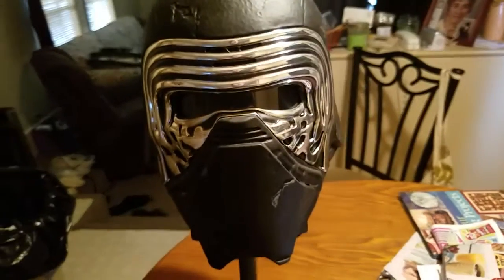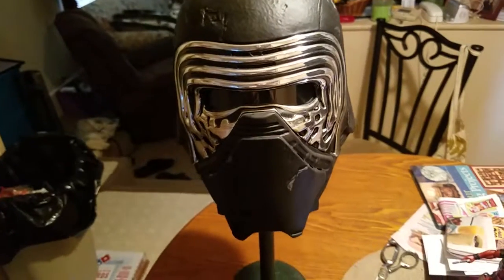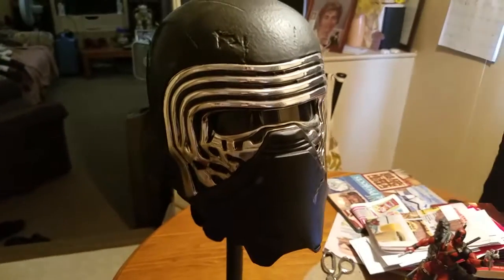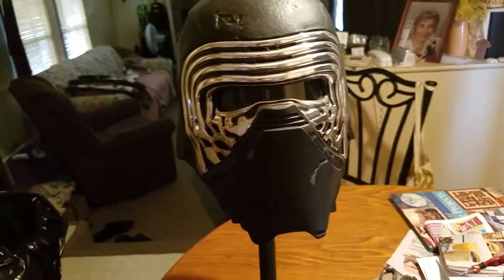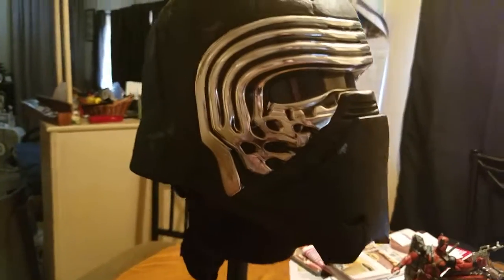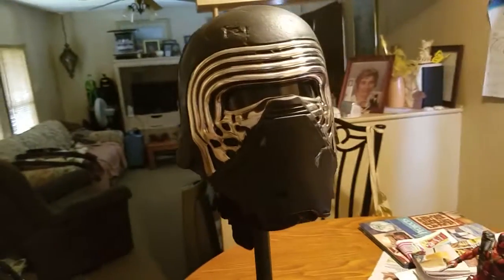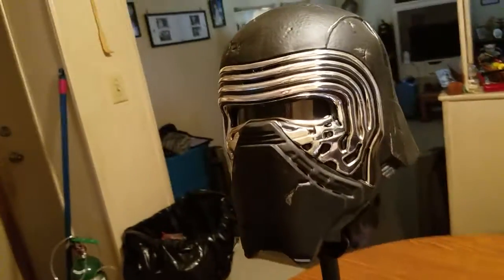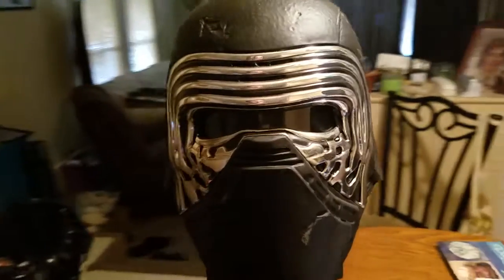Hello YouTube, Batman Original 26 here bringing you another mask review. Today's mask — or should I say helmet — is my Hasbro Black Series Kylo Ren helmet that I bought off eBay for about 130 bucks. I got this back in January when they weren't released yet, but this helmet is awesome.